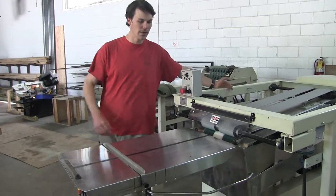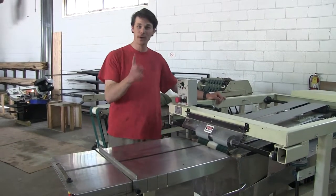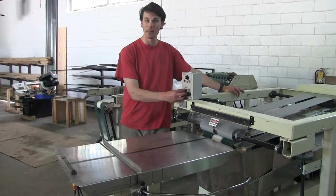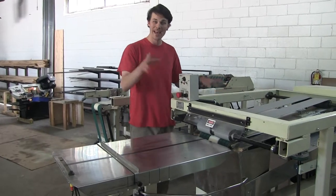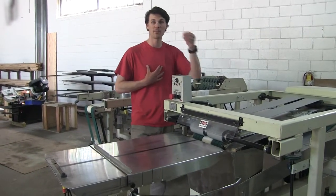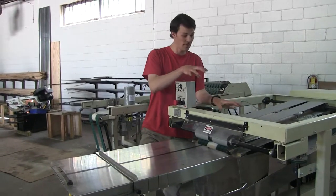Alright John, we're going to move on to the other two problems — one being the pinch point, I want to touch on that first. Before we go adjusting anything, plug air to the machine, pull all the e-stop buttons out, and get everything ready to push the start button. Don't start the machine — go back to where the main air regulator is on my side of the machine and make sure the air pressure going to it is at least 80 PSI.